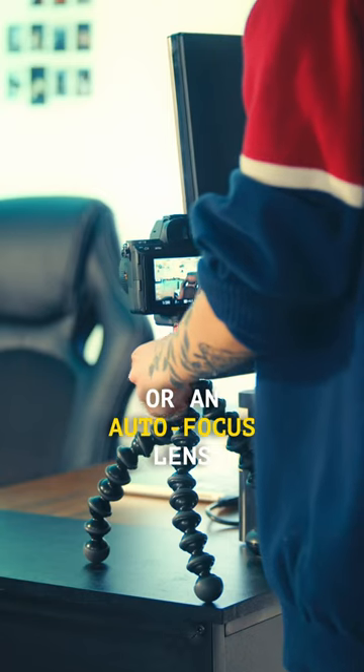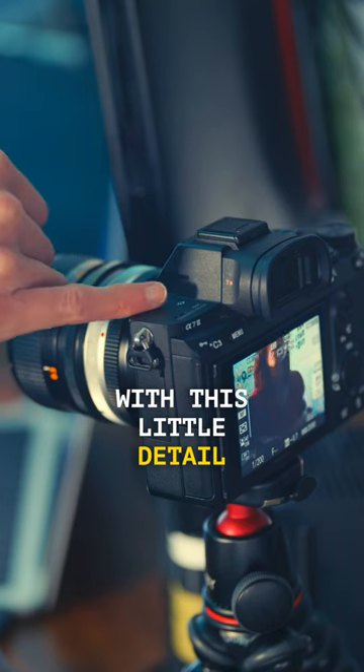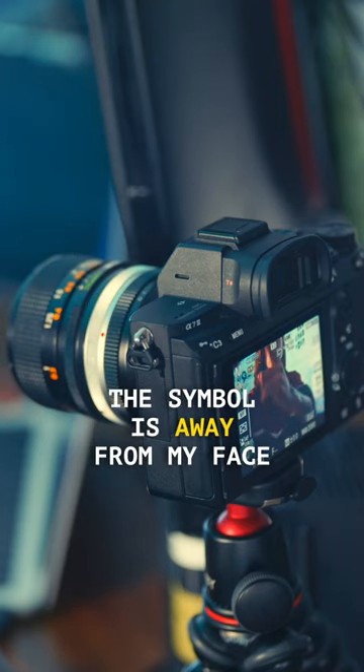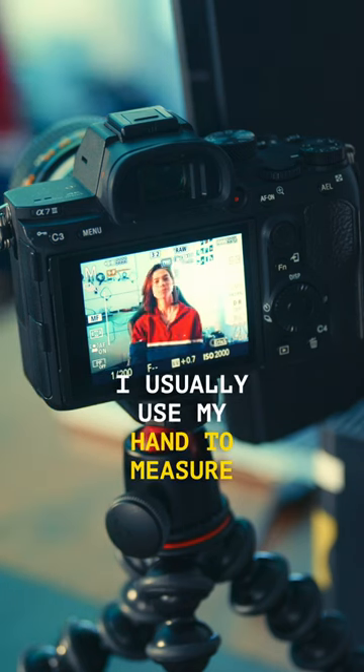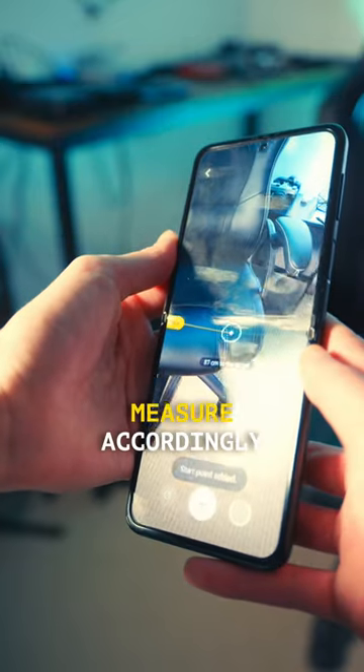Without a flip-out screen or an autofocus lens, I want the camera to focus on my face across the table. With this little detail, all I have to do is measure how many feet or meters the symbol is away from my face. Then I set my lens accordingly, and just like that, I'm in focus. I usually use my hand to measure, but you can use a tape measure or even the app on your phone.